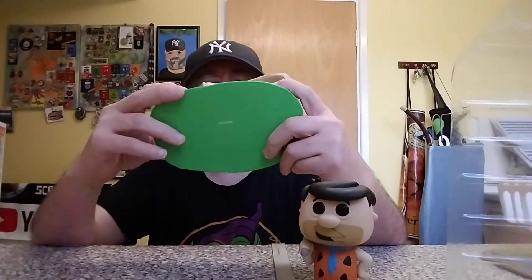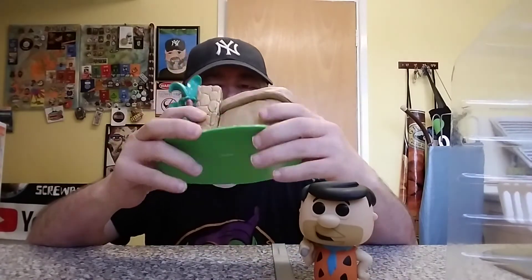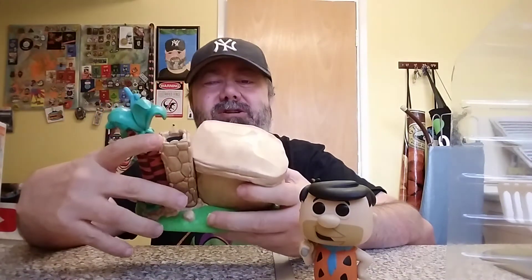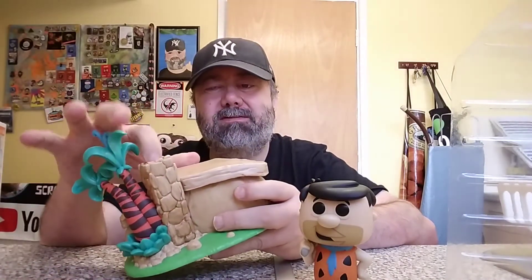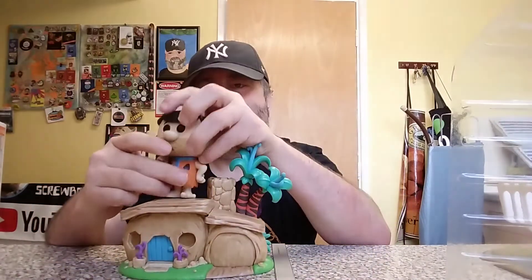Yeah, I quite like that. You can see down the chimney — you could stick a little creature in there. Someone might fit in there just as a stand so you can put Freddy on there as master of all he surveys. Pretty cool.